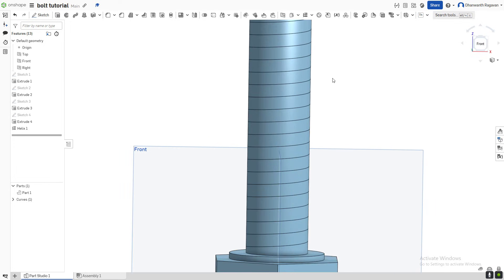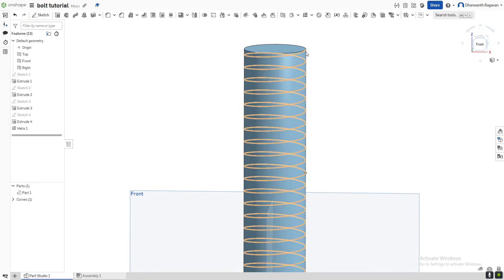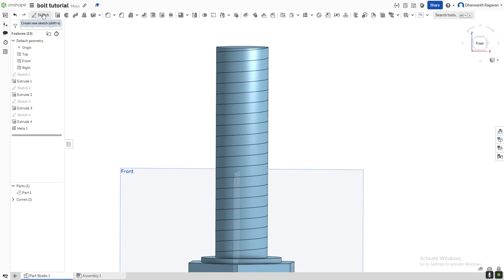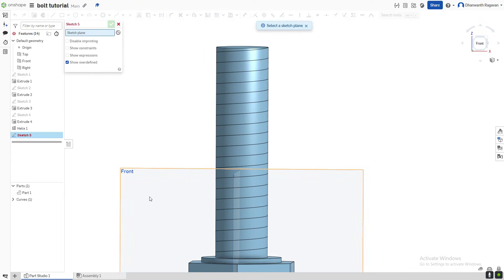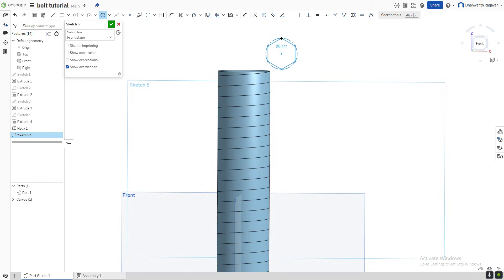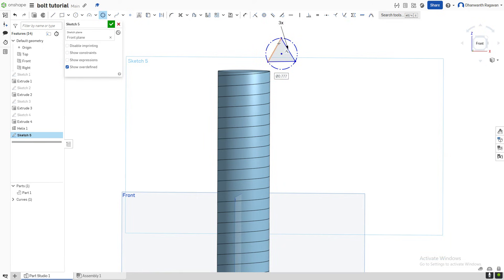Again, come to this side and zoom in. In the top right corner, create a new sketch by pressing Shift+S or selecting the sketch option. Pay close attention — select the Front plane as our sketch plane. Now select the circumscribed polygon again and draw the polygon. Once you left click, bring your mouse down — it's going to be at six sides, but bring it down to three to make it a triangle, then left click.